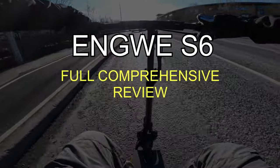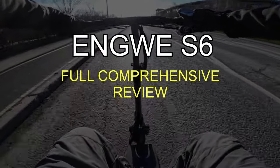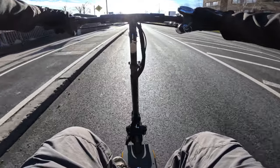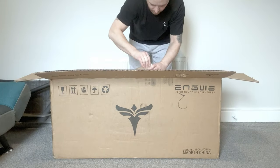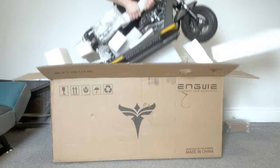First things first, let's test the 500 watt motor. The hill in front of me is about 8 to 10 degrees. Before we start testing the Enway S6 electric scooter, let's see what we are dealing with.